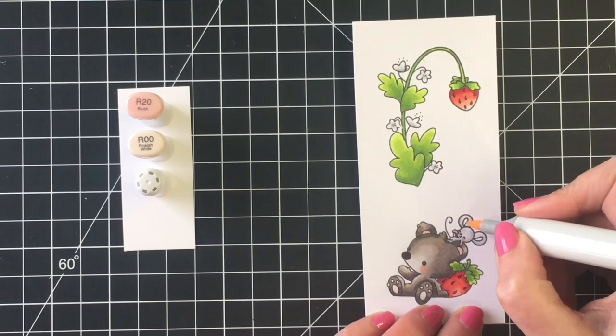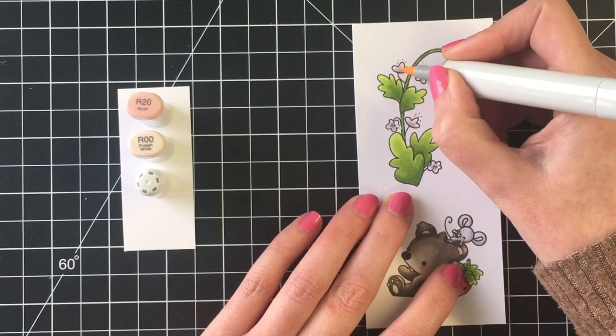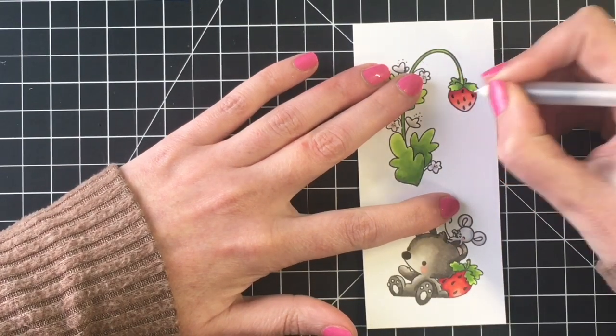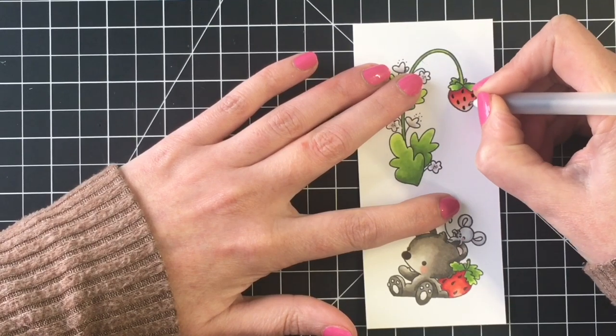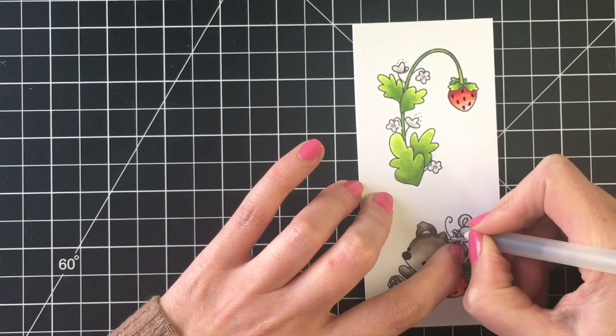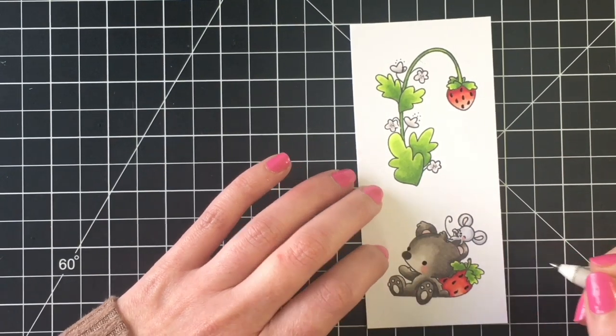I'm going to use a black glaze pen to add some black detail to the strawberries and the eyes of my little critters, and then I can go ahead and die-cut those with my die-cutting machine. Let's jump into card one of four.